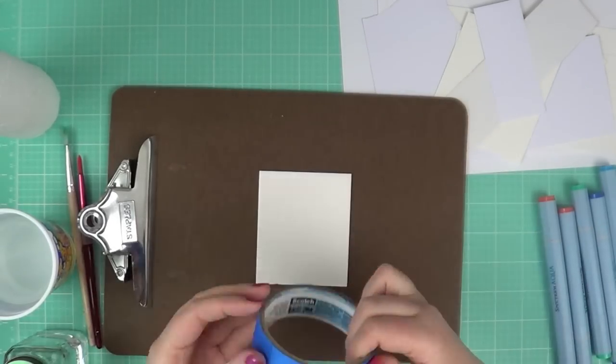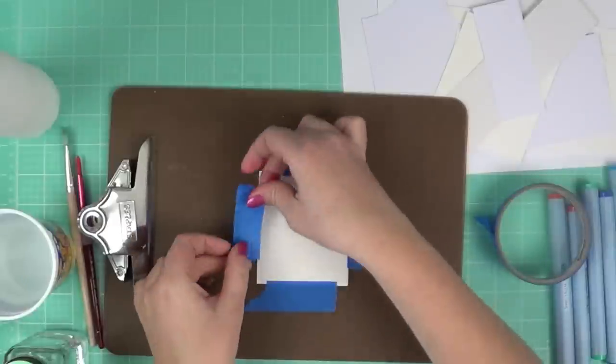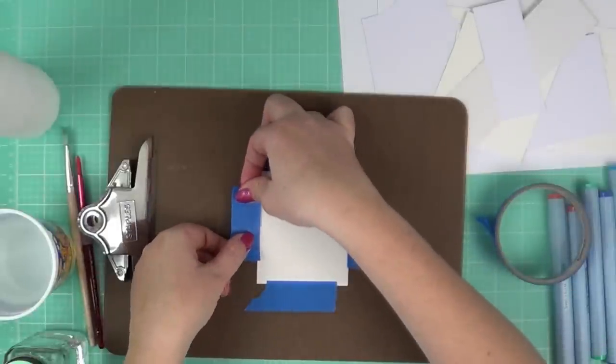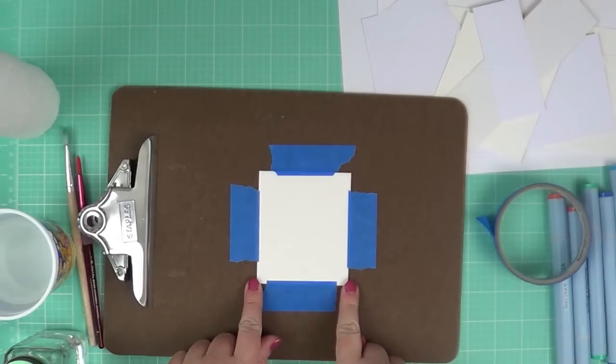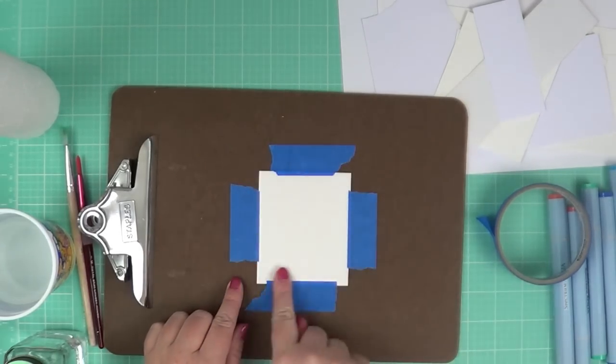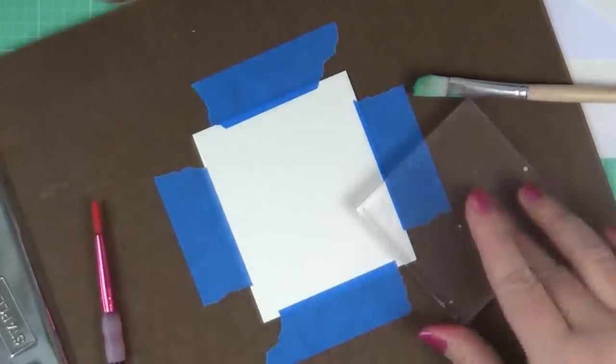I'm going to take a little piece of watercolor cardstock and tape it down, taping all four sides. I would suggest going all the way around catching the corners, because when you wet watercolor paper, it tends to buckle.